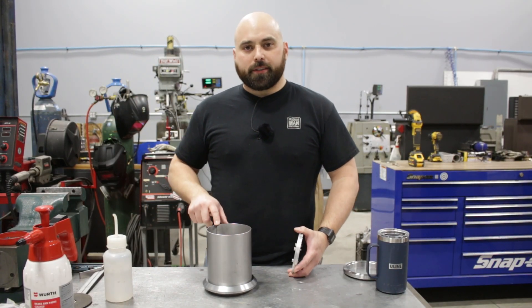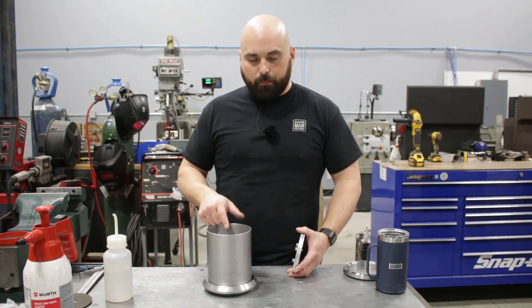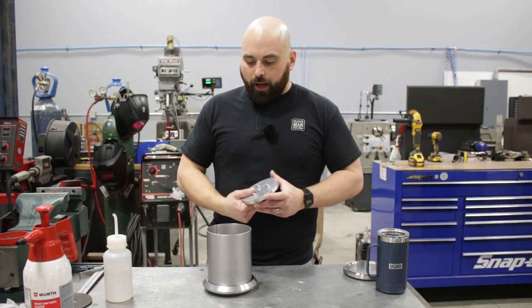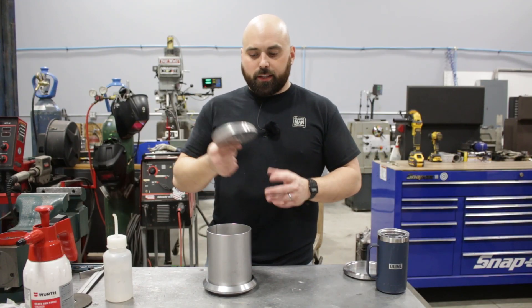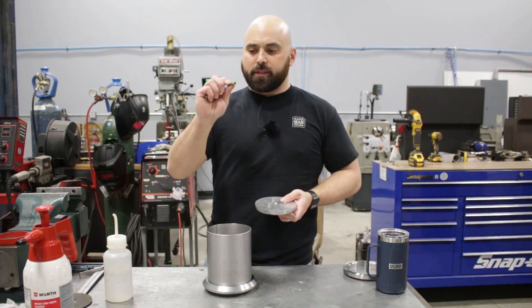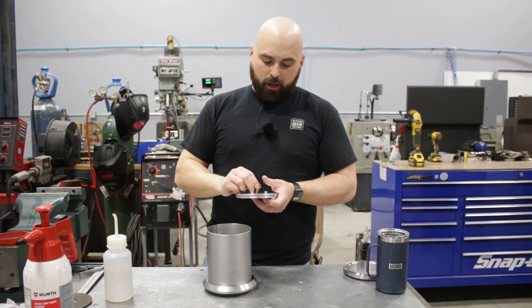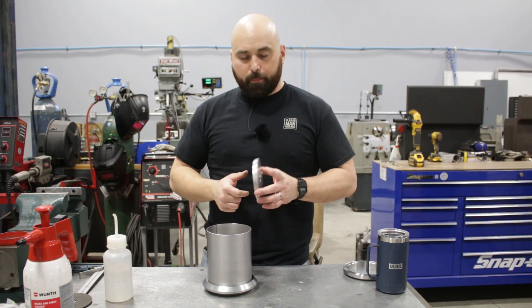Now that we're getting ready to weld this up, I do want to back-purge these — put gas on the inside of the pipe, just like we have in the past. I don't have many jigs and fixtures for doing five-inch pipe, so I've got this thing — it fits in nicely. All we need to do is modify it and put this pipe nipple in there. We're going to run over to the lathe and modify this to be a purge plug.